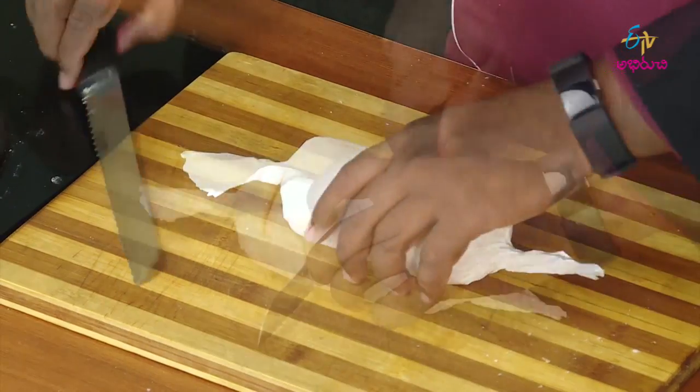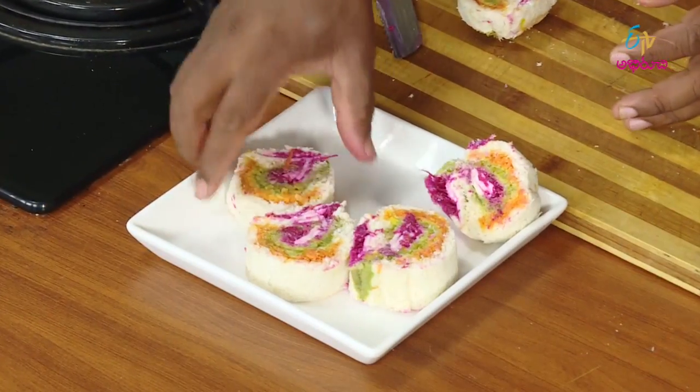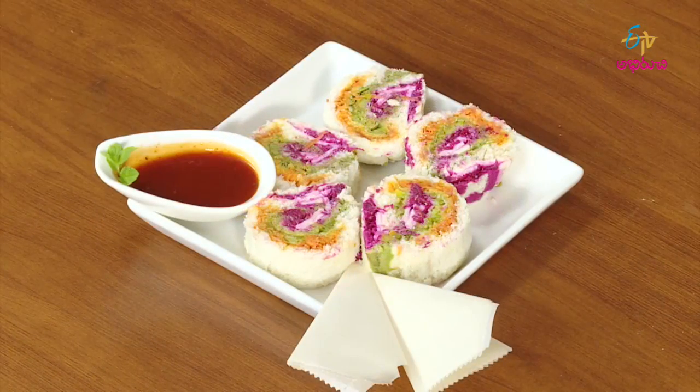Once you roll the paper, cut it. You can add a piece to your kids' school lunchbox.